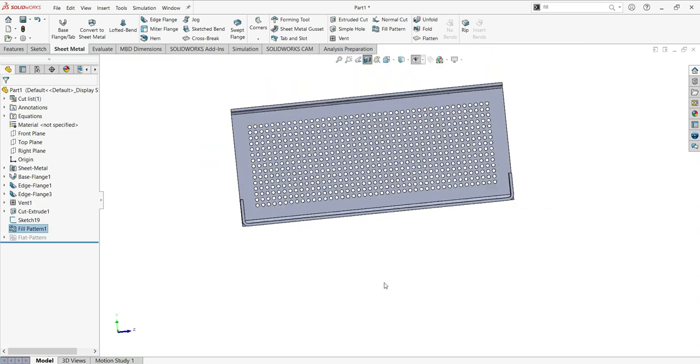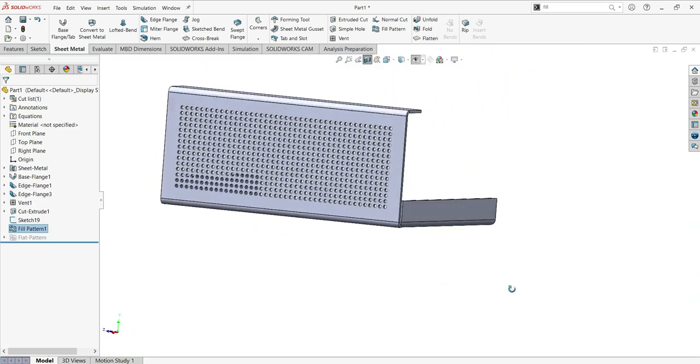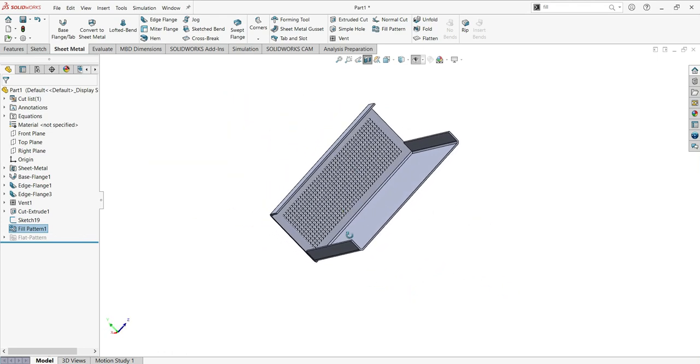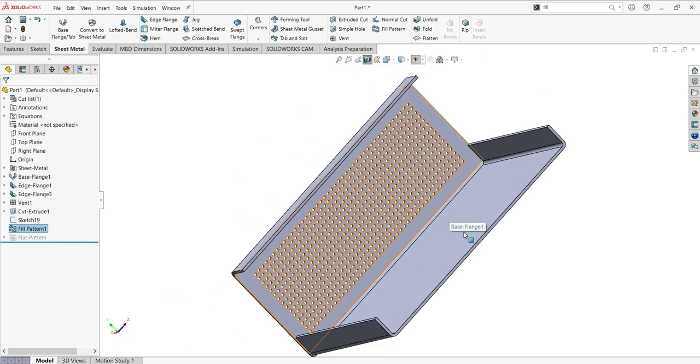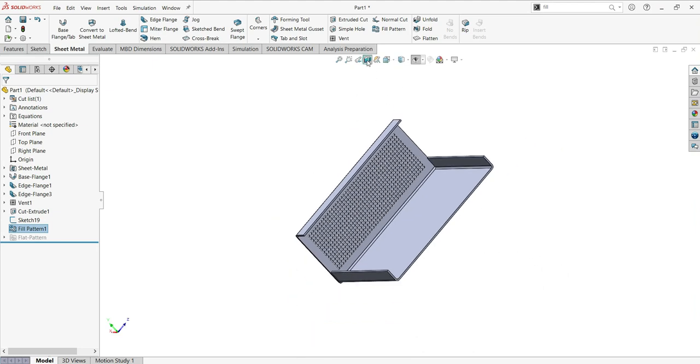You can see the different holes have been created. This completes the part. Now just remove the section view to have a complete view of our sheet metal part.